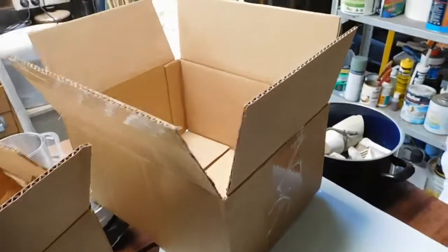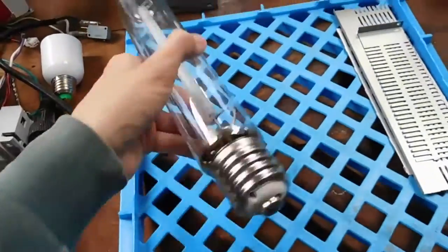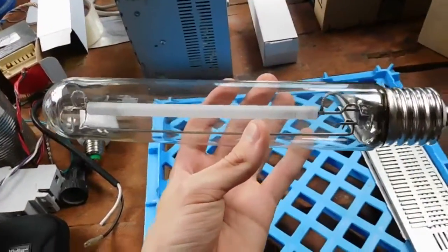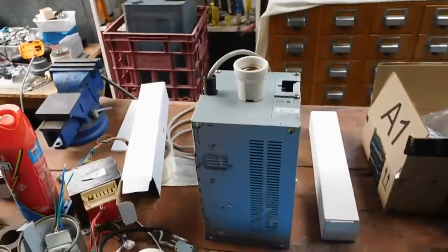G'day everybody. Well, far too many poorly packaged cartons later, the 600 watt high-pressure sodium lamp — the working one, that is — has finally arrived and is ready for a test run.